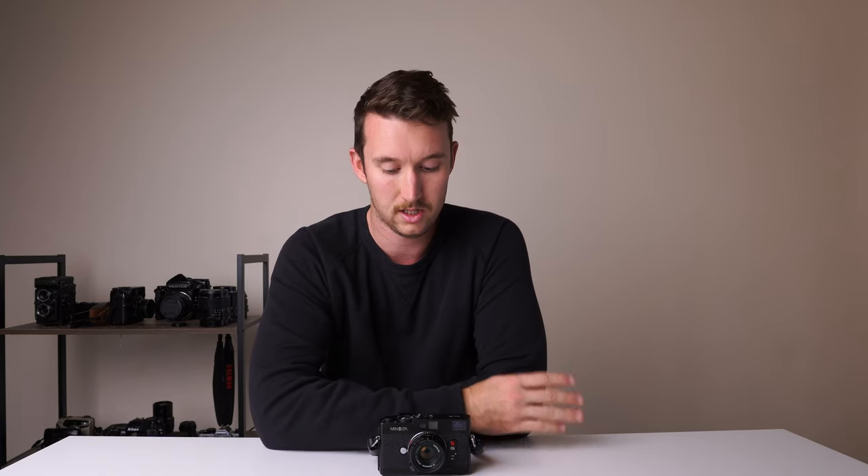The Leica M6 was $3,300 to $3,500 when I was looking, so the CLE comes in at a good spot — a quality M-mount camera with interchangeable lenses that looks nice, is small, but is still affordable. I think it's sort of one of the hidden gems of rangefinder cameras.